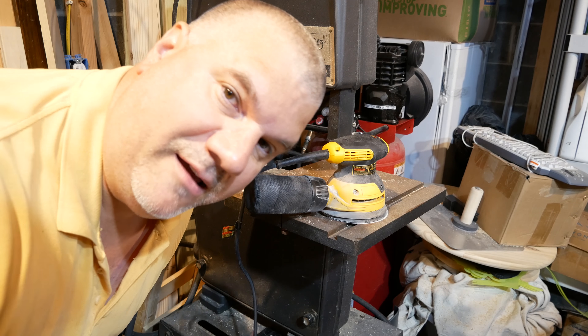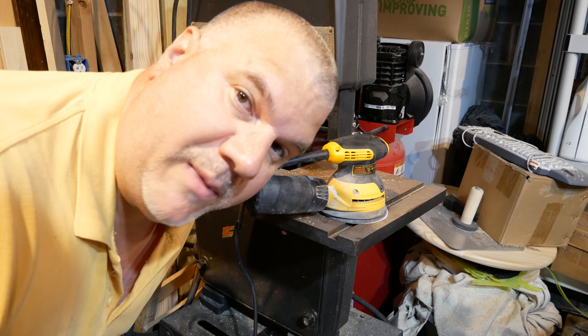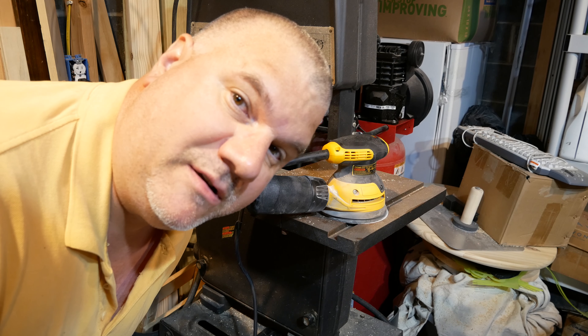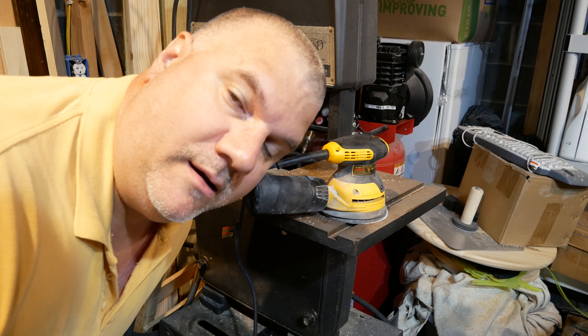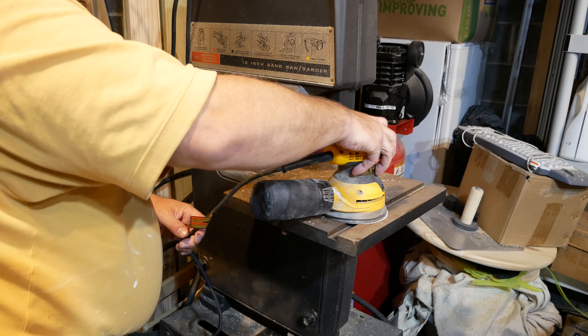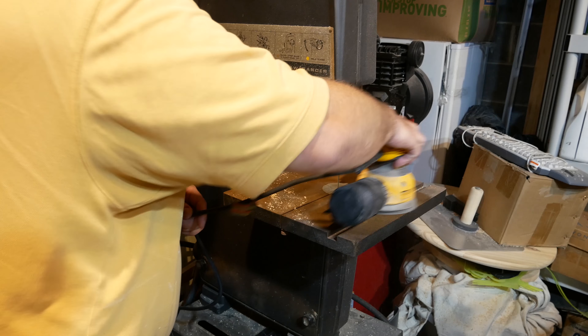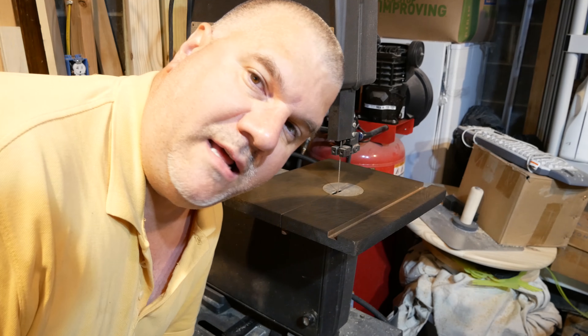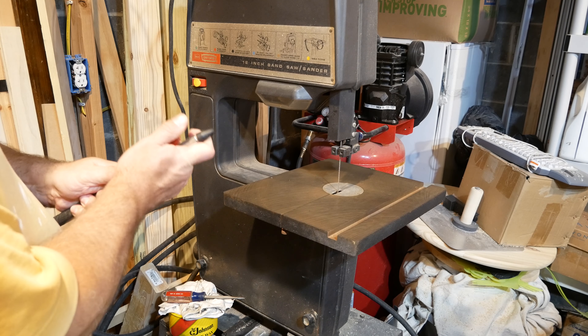I have a Sears Craftsman bandsaw here and I have to prep the surface just as I did with my table saw and my joiner. I'm going to use the same process — I have an orbital sander with 320 grit paper on it. I'm going to use that to sand down the surface and then give it a coat with SC Johnson Paste Wax.